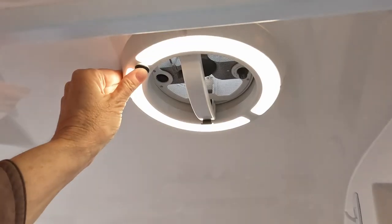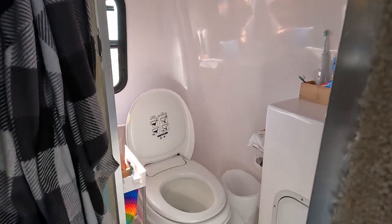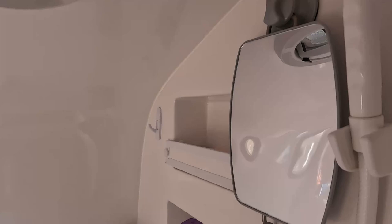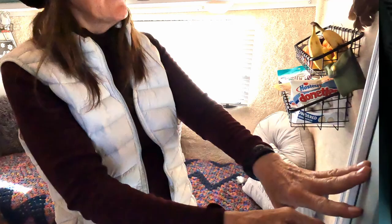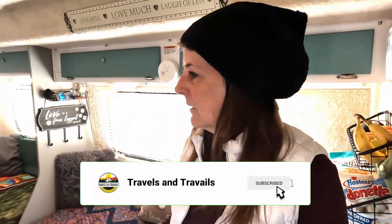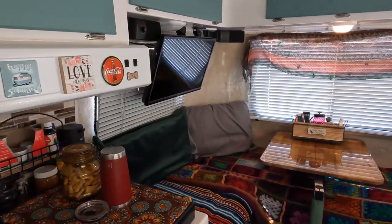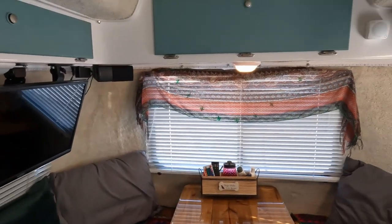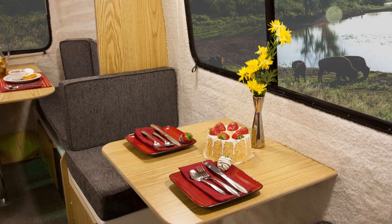It does have a little bathroom that's a wet bath, and it's pretty spacious. We did a couple modifications for my husband and I. The Spirit Deluxe comes with several configurations where you can do a full-size bed or have a bigger dinette area, and this also changes to a small dinette which we've changed to a bed.